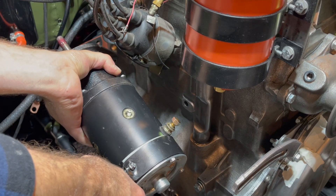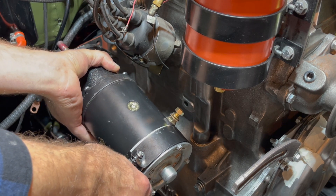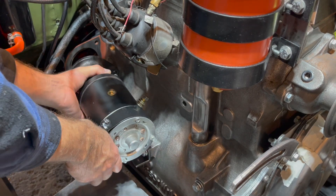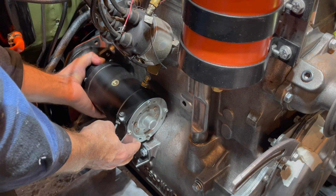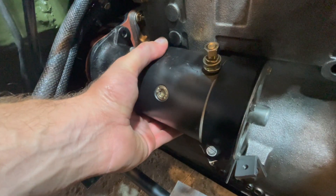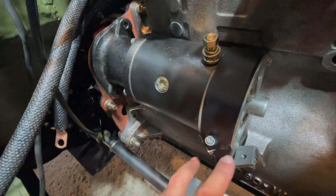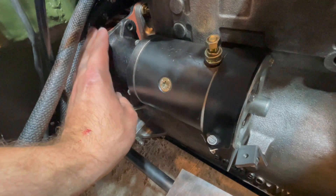Now it is time to install our starter motor into the starter motor bushing on the bell housing. Push the starter motor into the bell housing and it will seat into that bushing. It may take some maneuvering, but your starter motor should seat nicely, and then we can bolt up the bracket and the front of our starter motor to the bell housing.